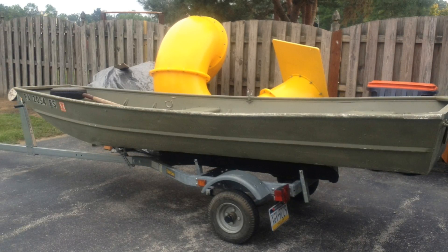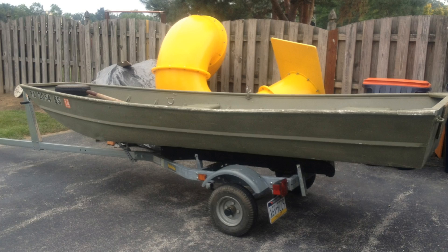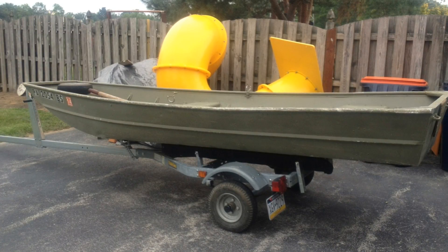Let's get right down to it. This is a used John boat that I bought for duck hunting, primarily, and also for fishing, but I wanted to give it a camouflage paint job.